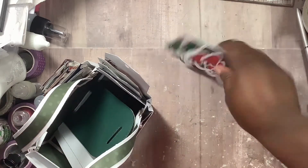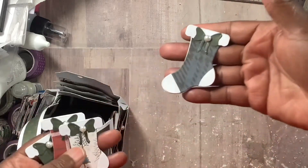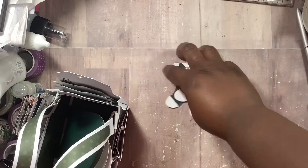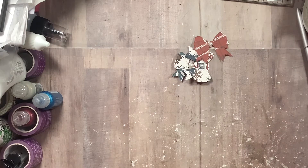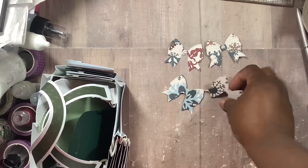Here are some embellishments that they can put on cards or whatever. And then I made some bows that I'm going to package up — I made some bows as well for whoever gets this that they can use.